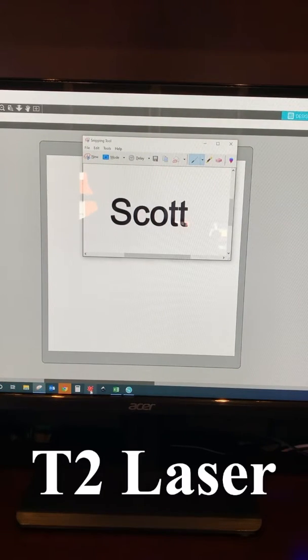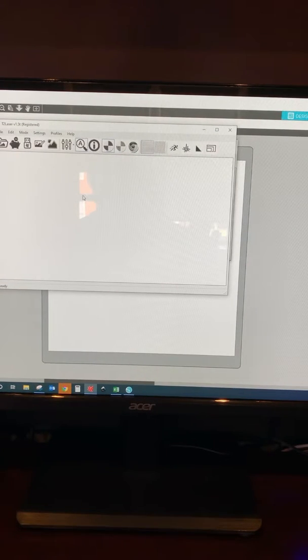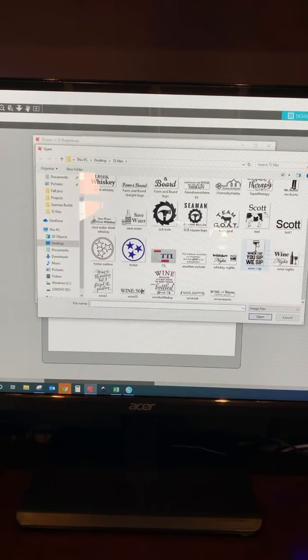Now I'm going to open up T2 Laser, which is the software I use to control my engraver. If we go up to File, we can open an image. We're going to select the one I just created — test one — and open it.